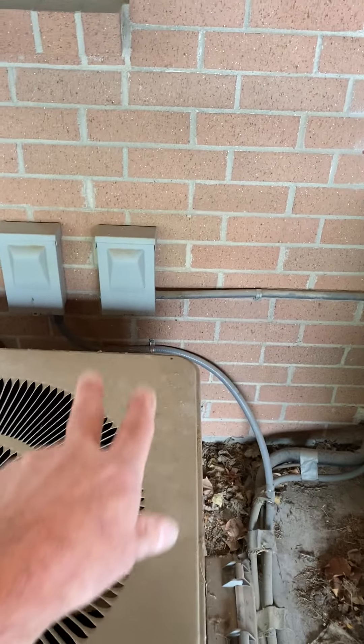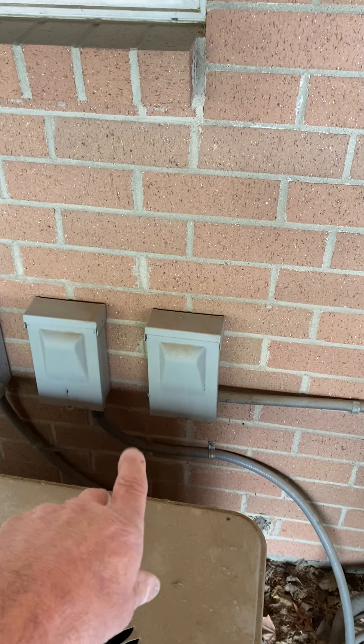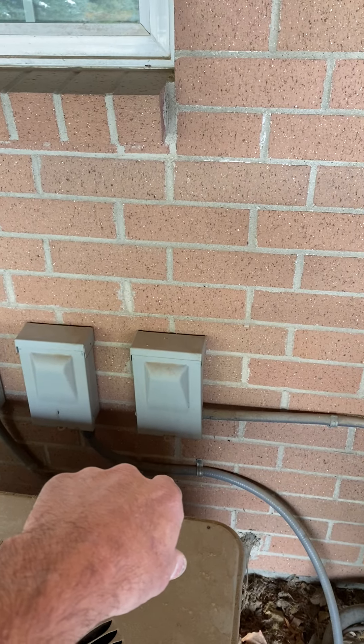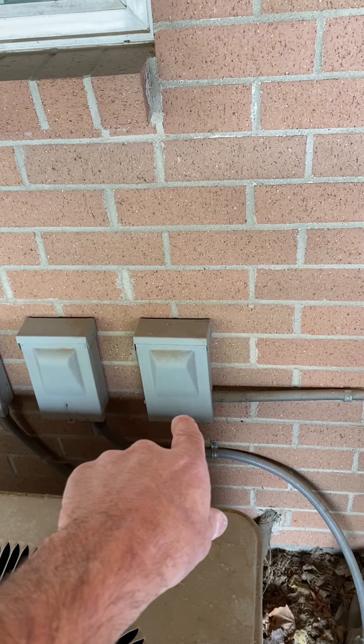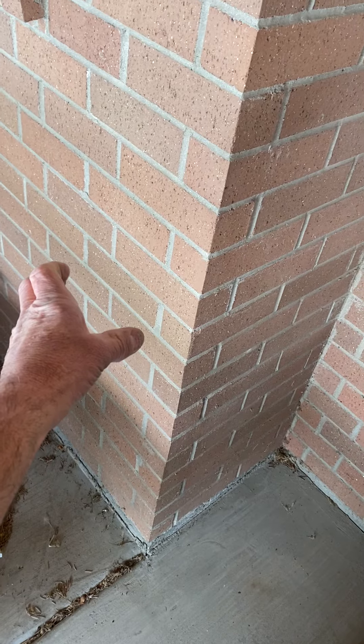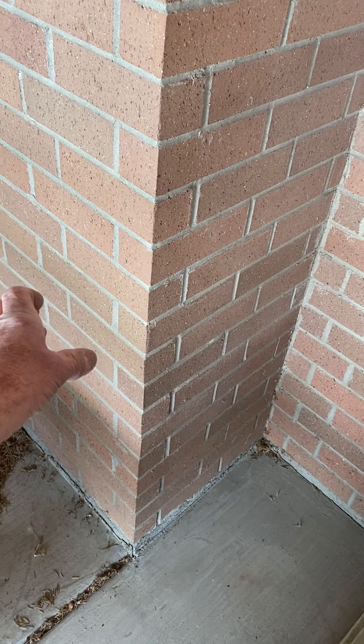The disconnect — we're going to have an electrician move it. They will use this disconnect as a junction; they can probably just take the whip, pull it over, and add a new disconnect over there.